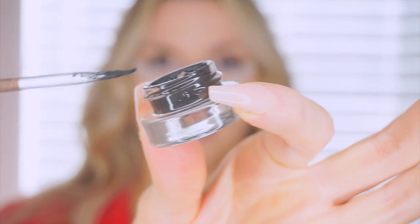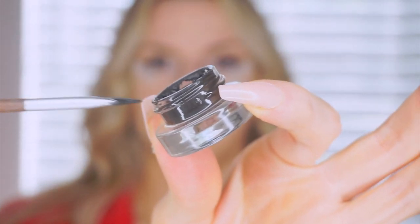This brush is not clean, but it's okay — it doesn't need to be super clean. I'll just wipe my brush off to make sure I get the excess black off by doing that.